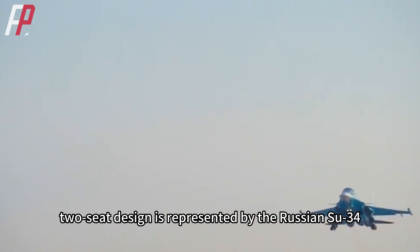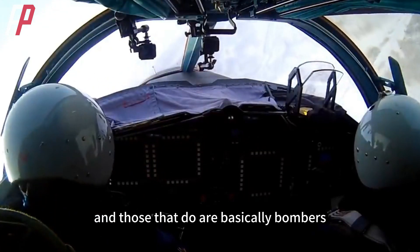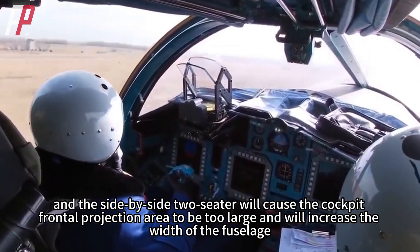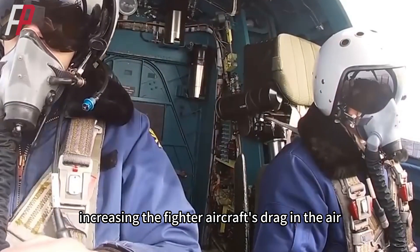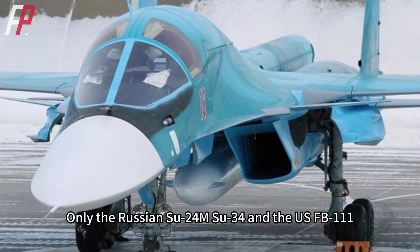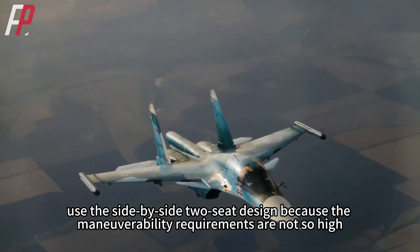The side-by-side two-seat design is represented by the Russian Su-34. Not many modern fighters use side-by-side two-seaters, and those that do are basically bombers. Air superiority fighters have very high requirements for flight performance, and the side-by-side two-seater causes the cockpit frontal projection area to be too large, increasing the width of the fuselage and the fighter's drag. Therefore, two-seat fighters are generally tandem cockpits. Only the Russian Su-24M, Su-34, and the US FB-111 — which has now been withdrawn from service — use the side-by-side design because their maneuverability requirements are not so high.